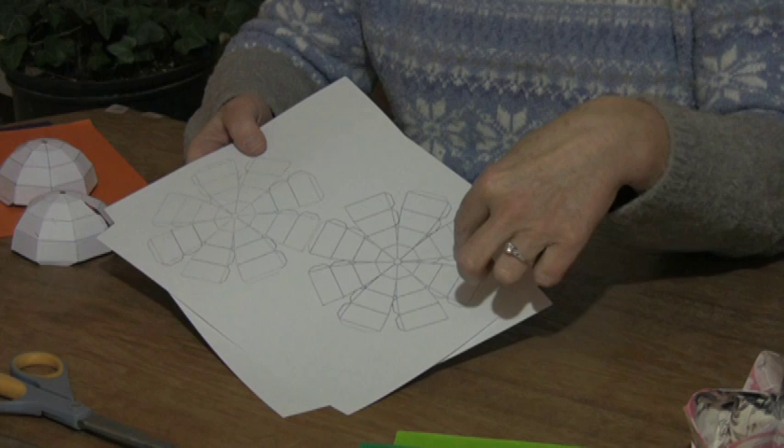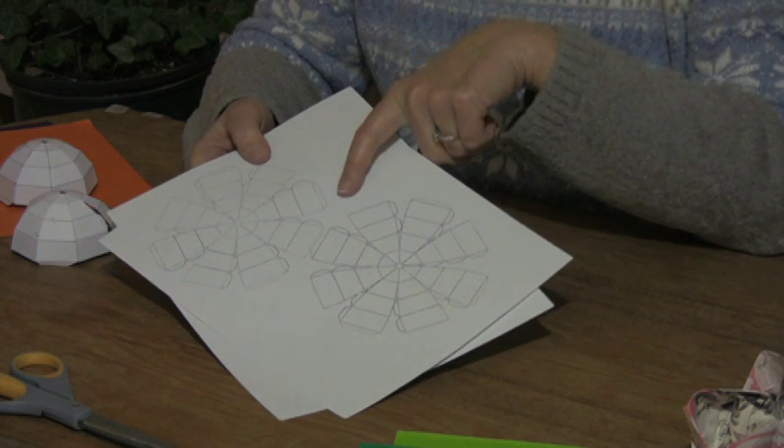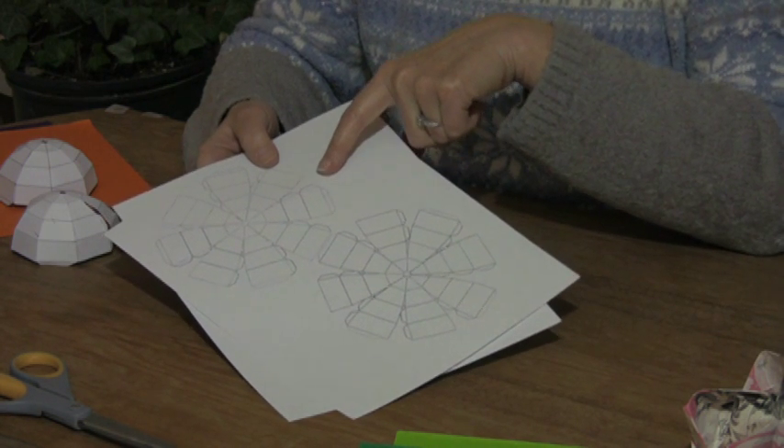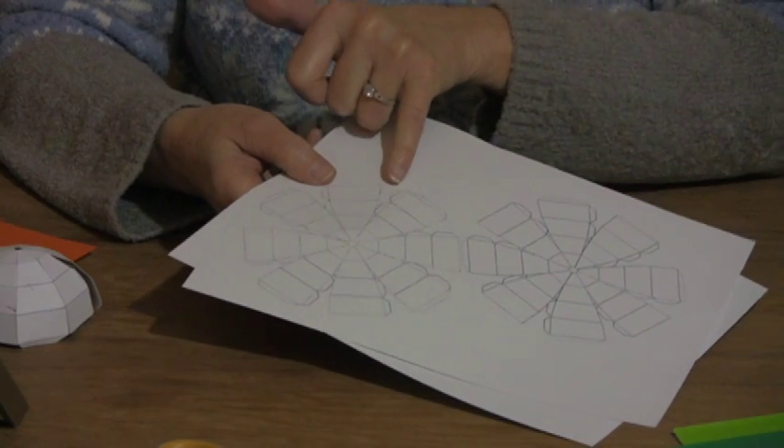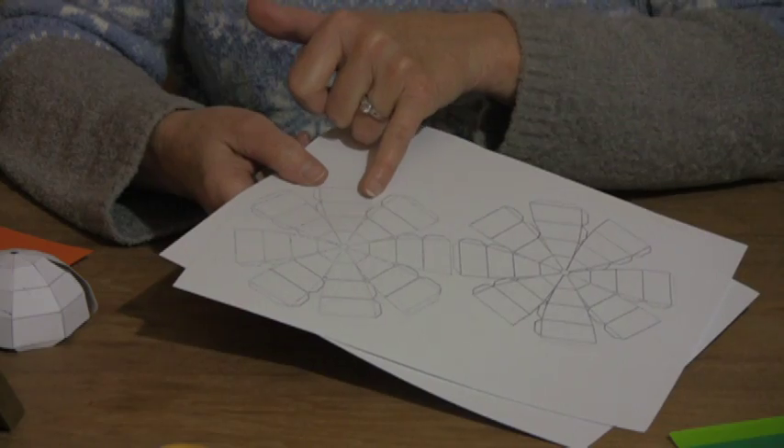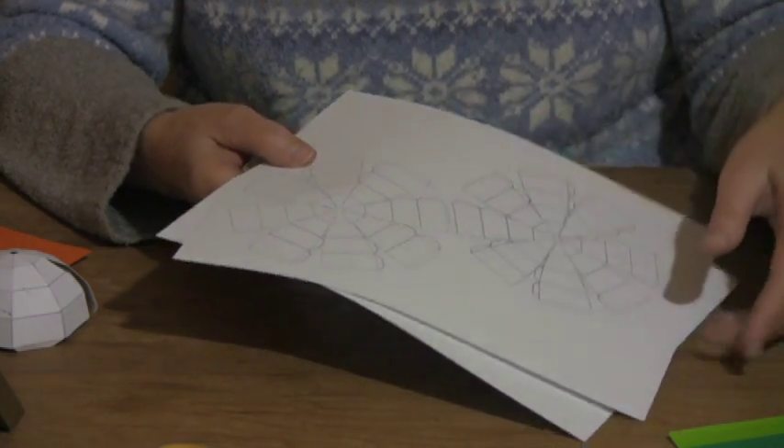What you would do is cut these out individually. As you can see, there are tabs in here. Where the solid lines are is where you'd be doing your cutting. Any of the dash lines represent your folds, also along your segments.